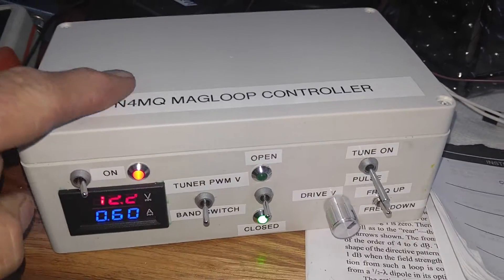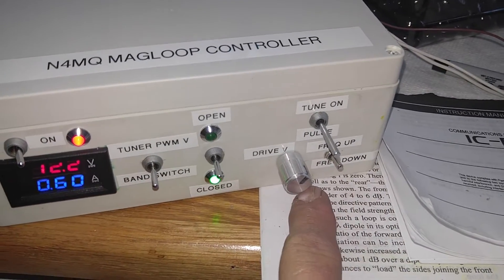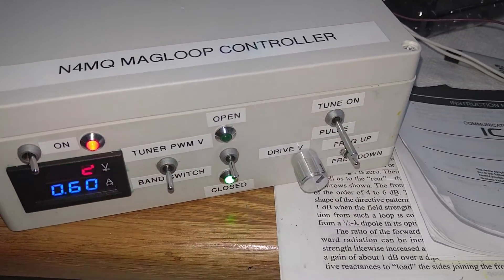This is my mag loop controller. It has a power switch on it. I can monitor the voltage on a pulse width modulated drive, and I can open or close the main switch for the band - 80 or 160 meters. This is my control switch.